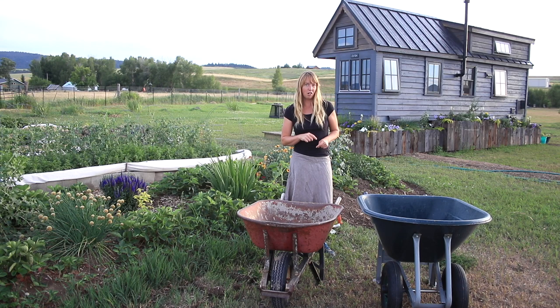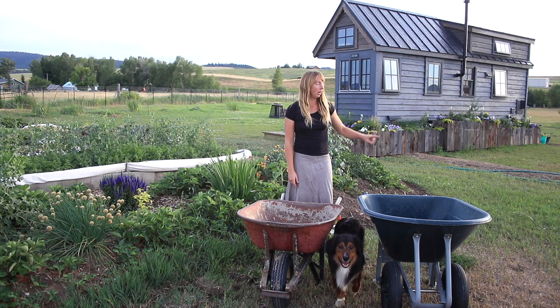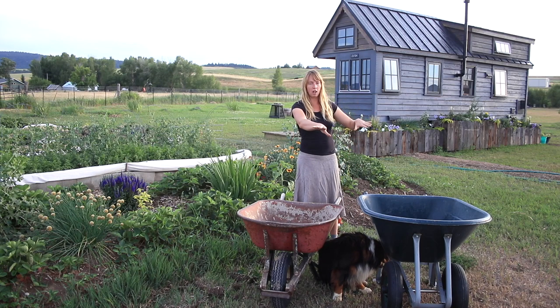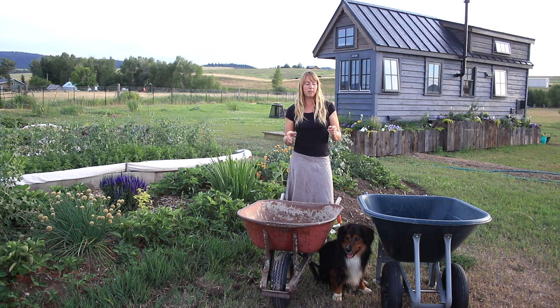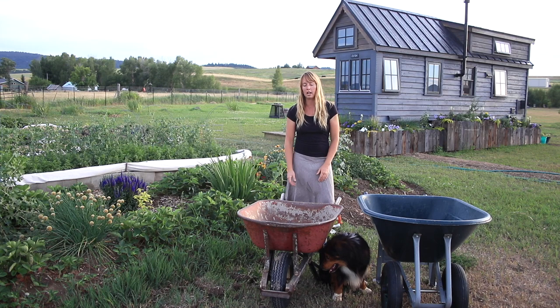If I was buying one wheelbarrow I'd buy the single-wheel one. If I was buying a second, I'd probably buy another single-wheel. If I was buying a third, maybe I'd get the two-wheel, because there are one or two things it does well — it holds a bigger volume on smooth enough ground, and it was handy when we moved some planters by balancing them across it and rolling. But that's such a rare occasion I wouldn't buy one just for that.